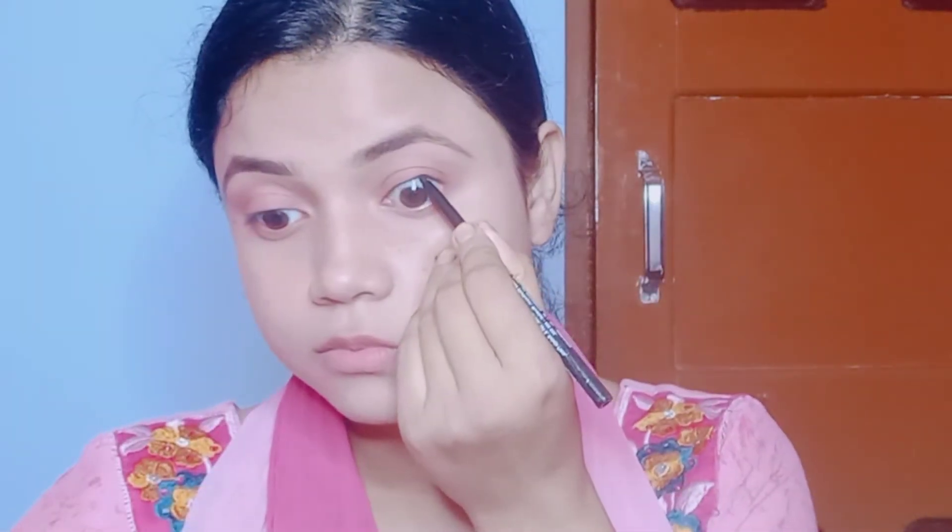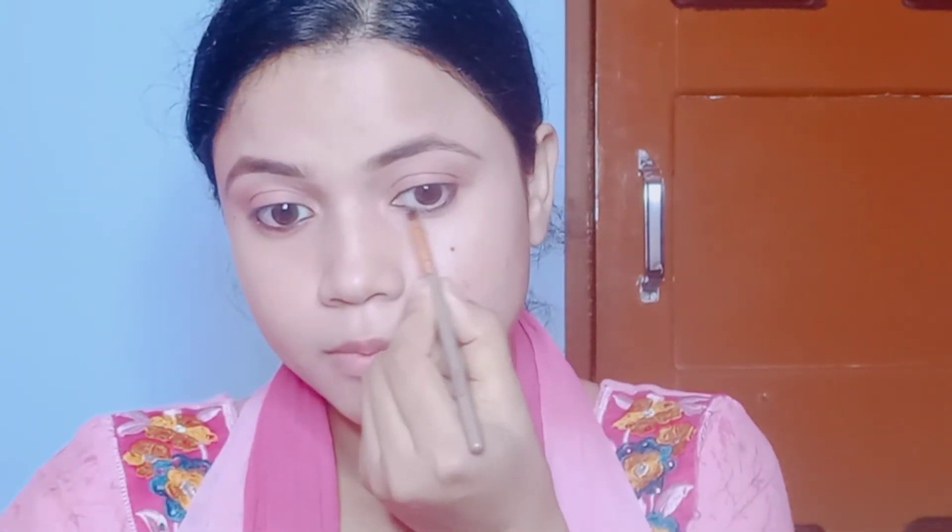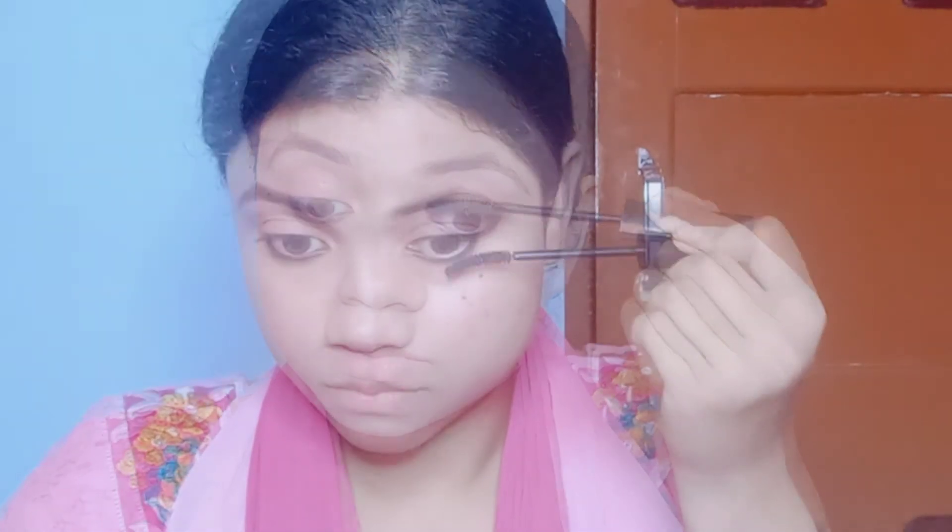Then I will curl the eyelashes and apply mascara.